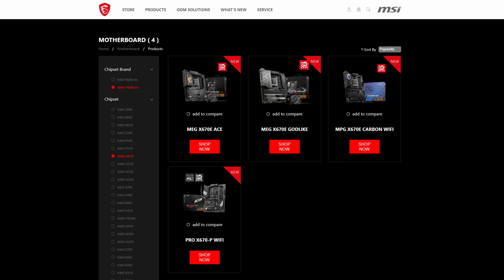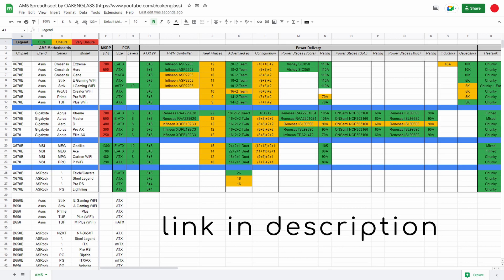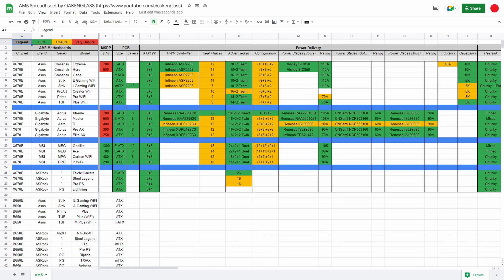If you prefer to compare these motherboards yourself, you'll find a spreadsheet in the video description that includes other vendors as well. Since this is still a work in progress, please let me know if you find any mistakes. Next Monday I'll be covering the ASUS lineup, so don't forget to subscribe. Fare you well for now.